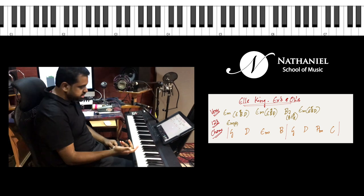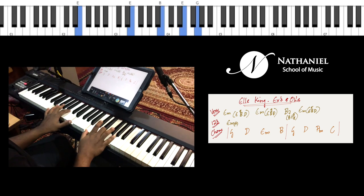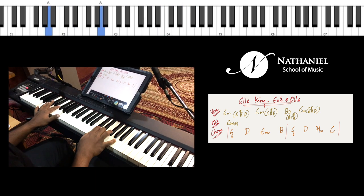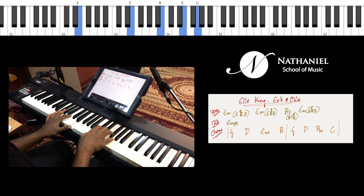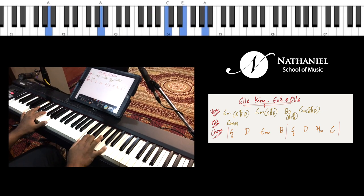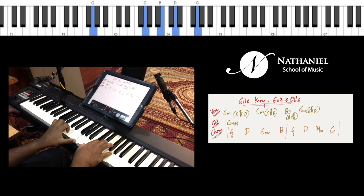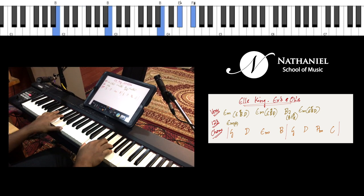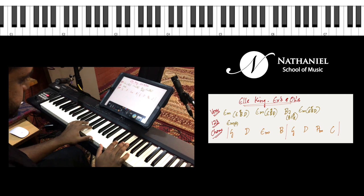Then we go to the chorus, which is just basically G, D major, E minor, B major, G major, D major, A minor, C major. You can play each chord four times, and here and there in the left hand try to add a little bit of swing by playing the fifth or the octave of the chord as a ghost note.